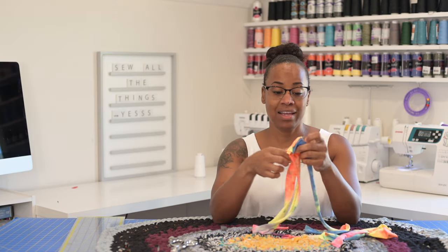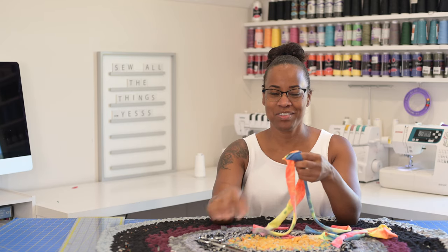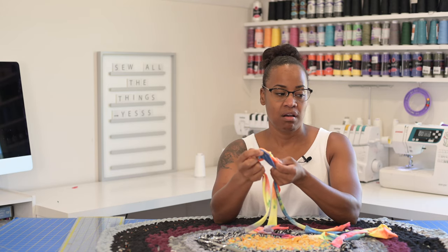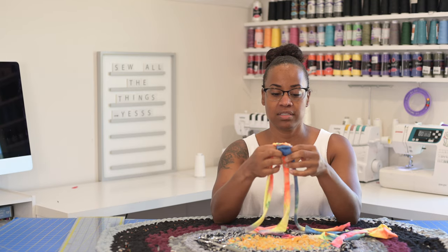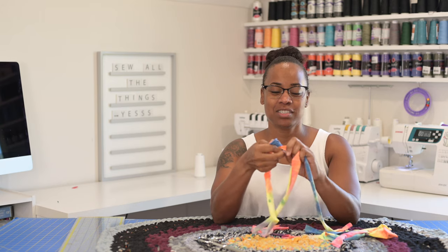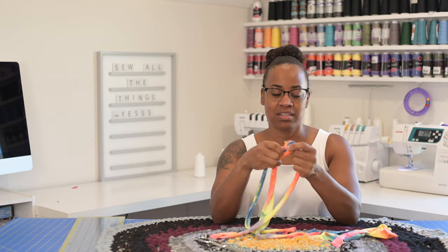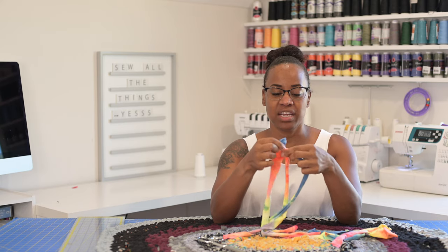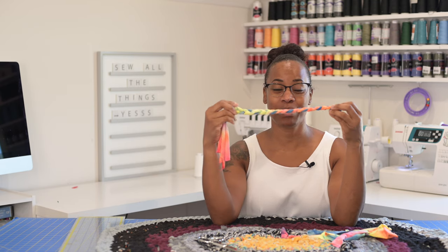Now all I have to do is braid them. Sometimes it can be a little bit difficult if you don't have help. You can safety pin this to a chair or anything and then just braid it. Sometimes I just put it in my mouth because I'm lazy. I'll fast forward to me having already braided this. You see how pretty this is? This is very pretty.